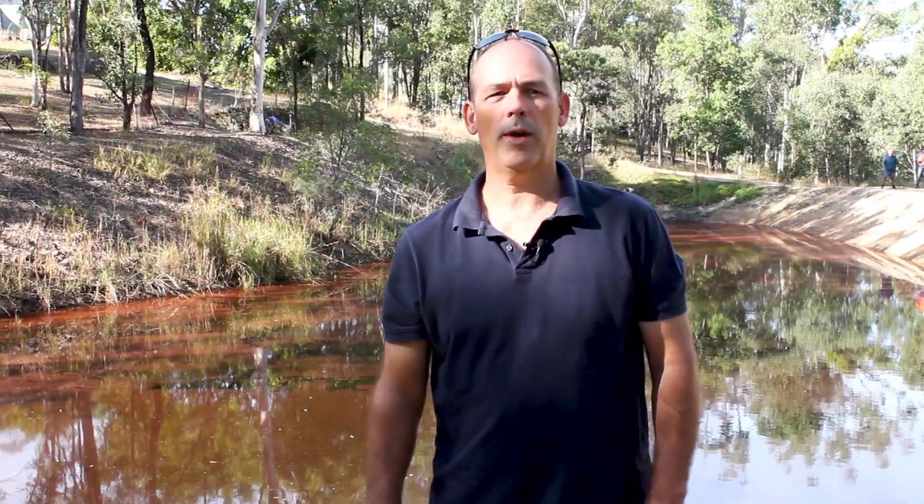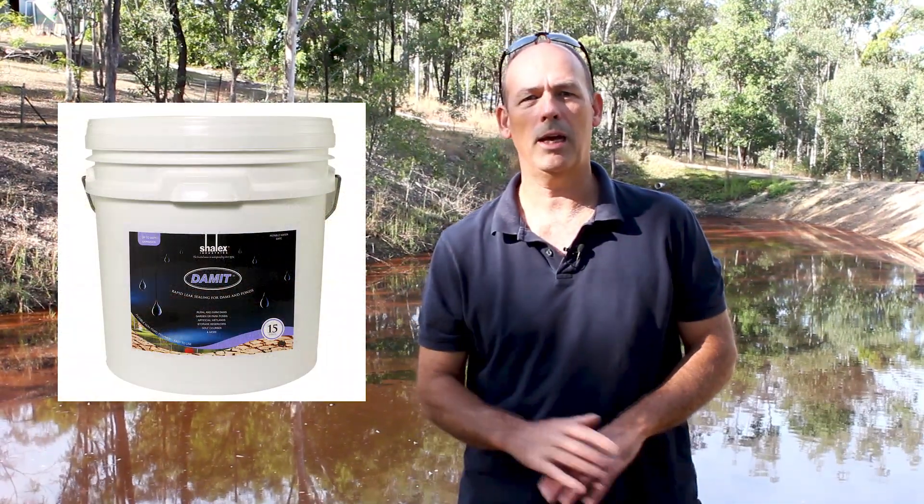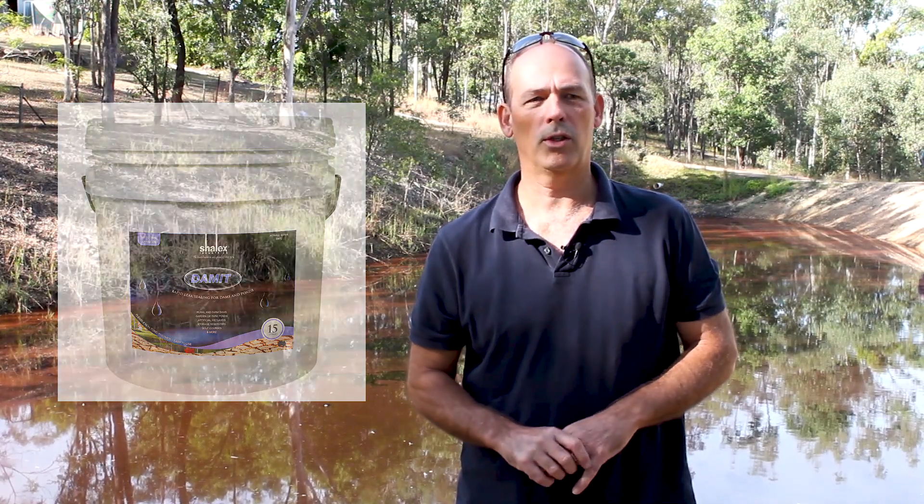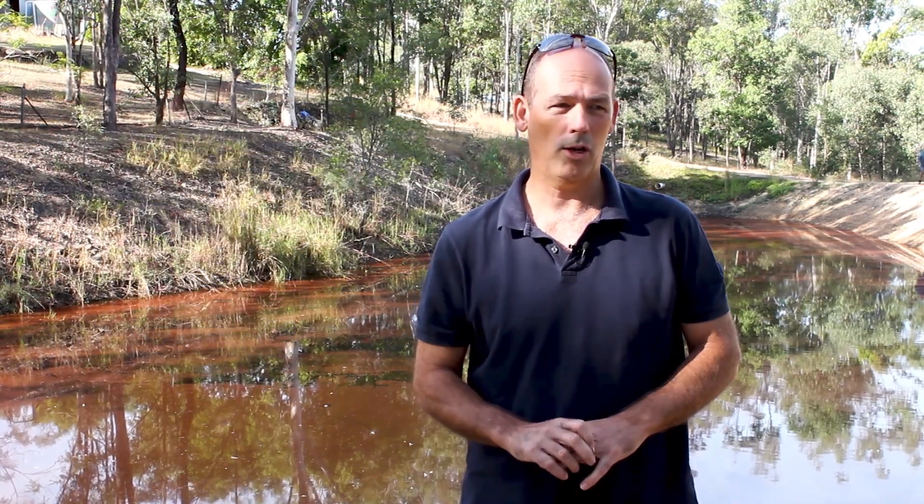Hi there. Today we wanted to do another quick demonstration on how to use Shalex's dam sealer. We get asked a lot of questions, and we like to do these instructional videos to give people a better idea on how to use the product.